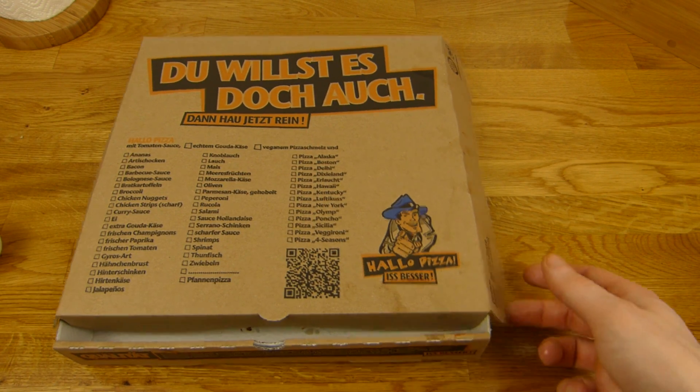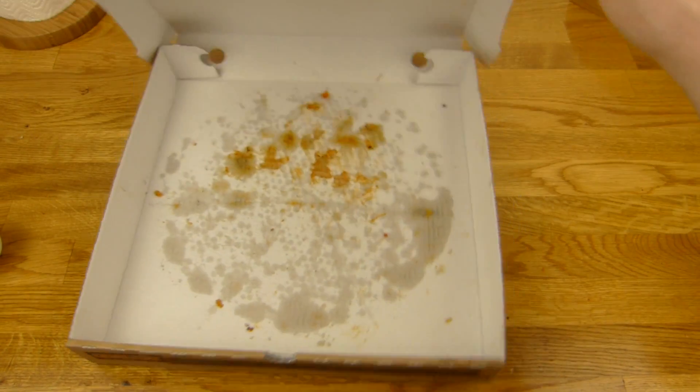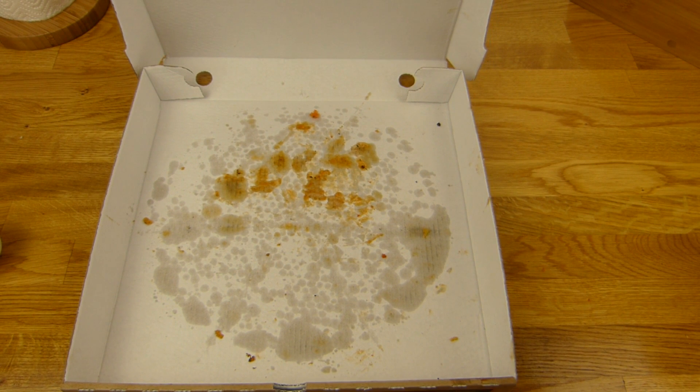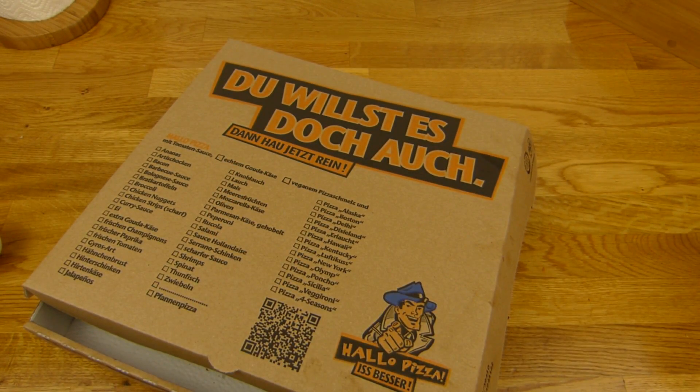Erstmal hier den Daumen nach oben. Das ist kein Must-have, nicht unbedingt. Aber wenn man bereit ist 9,50€ dafür auszugeben, kann man sie auf jeden Fall essen. Alles klar. Und die Kruste ist gut, die gefällt mir. Nur der Käse ist absolut hässlich — der hässlichste Käse den es gibt. Vielen Dank fürs Zusehen. Bis zum nächsten Video.